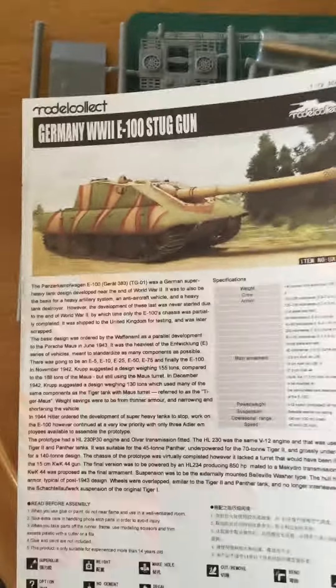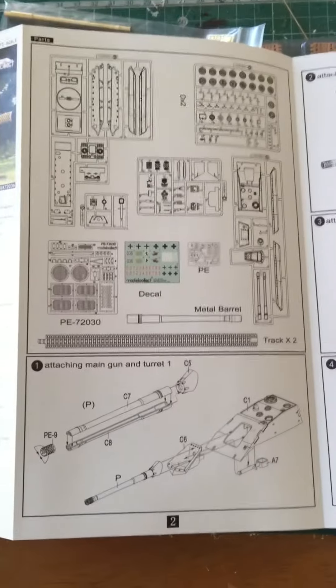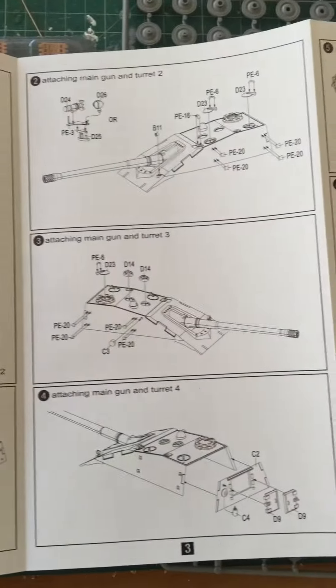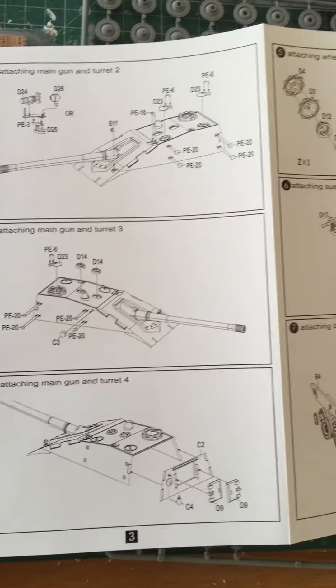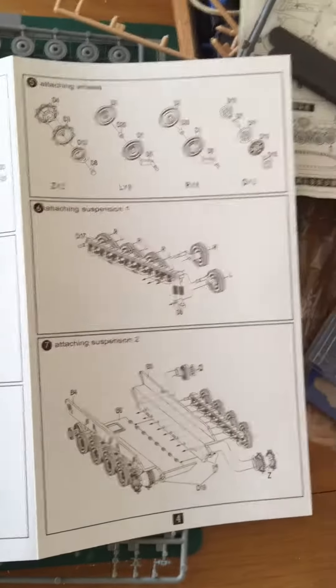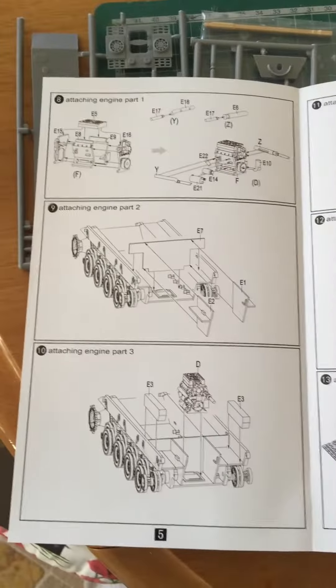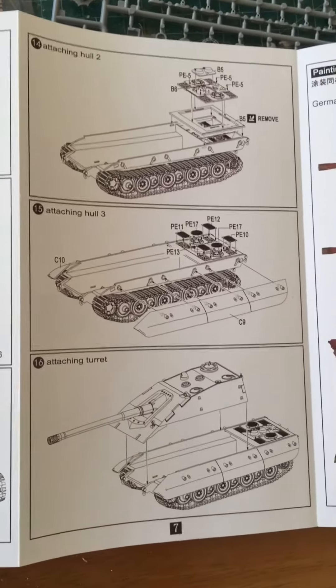Here are your instructions and sprue map. Just showing you how you get a plastic barrel as well with the spare box. There's also a clenching tool and rubber band tracks.